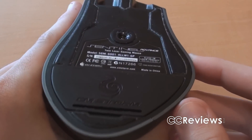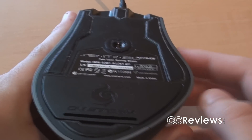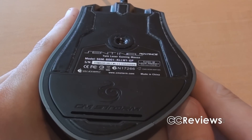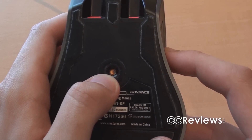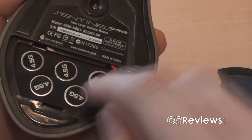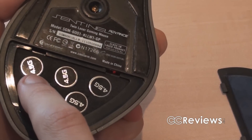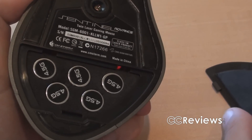On the bottom of the mouse they add five skates, and they include extra ones for when those are used up. They also add a 5600 DPI sensor, and a pretty cool feature is the weight system — a total of five 4.5-gram weights, adding up to 22.5 grams.